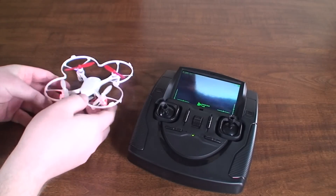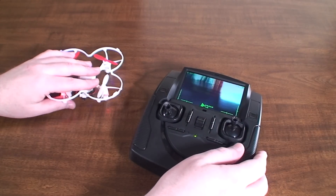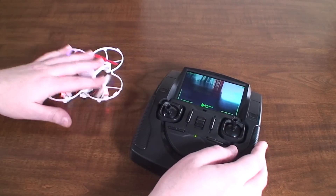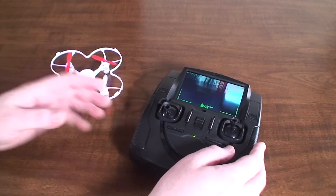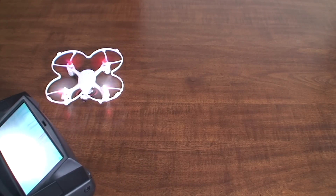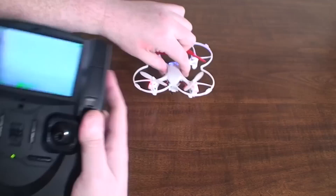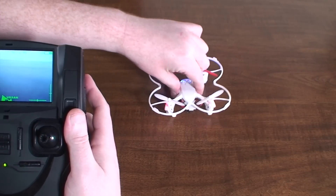First things first, you're going to want to do a little pre-flight check and make sure all the systems and controls are working fine before you start relying on FPV. Check your throttle and all your controls — if it drifts at all, you may need to recalibrate the accelerometer.